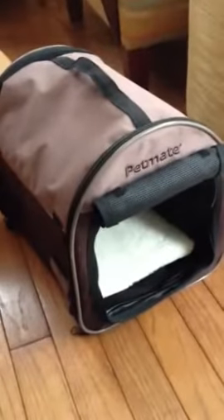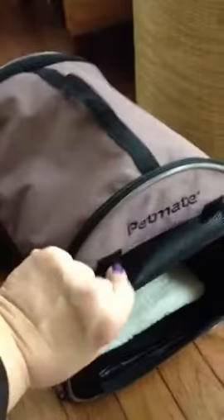Hello there. This is the Pet Mate Pet Carrier. One of the nice features about it is you can roll up the front. You want to go in, honey? And the sides. They attach with Velcro so that your dog can get a breeze.